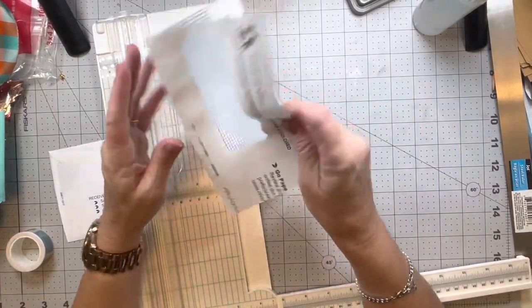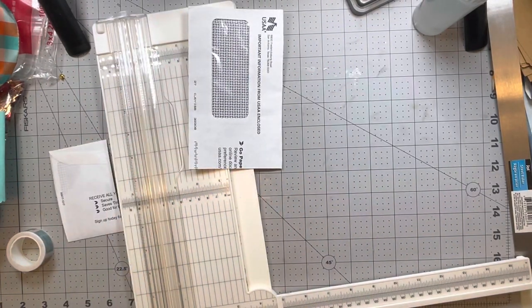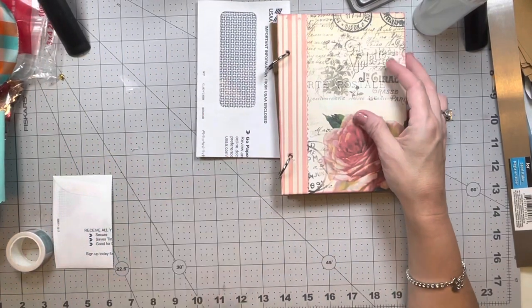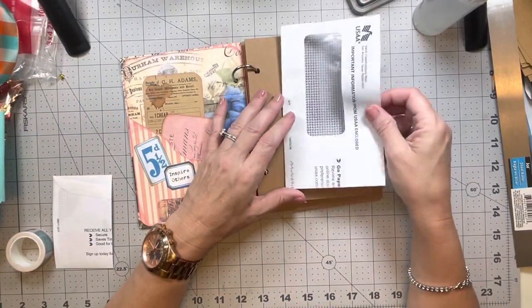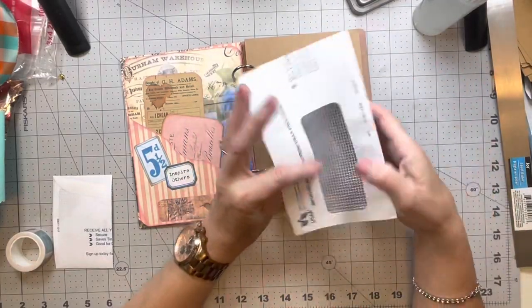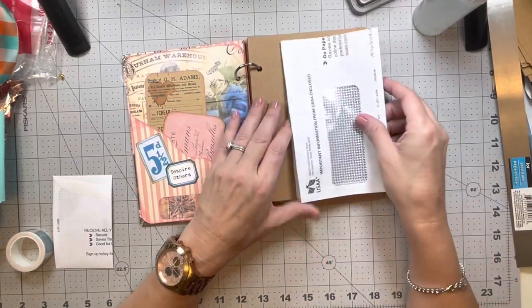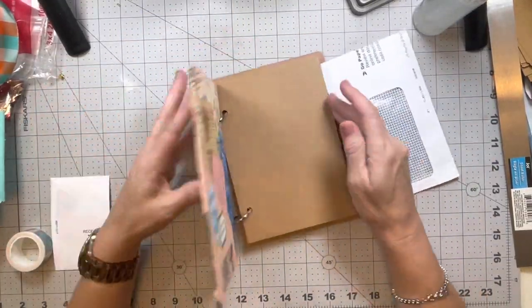Now we have our envelope like this. The next thing I need to figure out — in this situation it doesn't matter because I don't have a particular book I'm going to put it in. Let me just grab this pre-made book that we are working on. It would all depend on how I want it — if I want the window to open this way, then I will need to cut this part off, and I'm going to need to cut that part off anyway because that's going to be the best way to work.